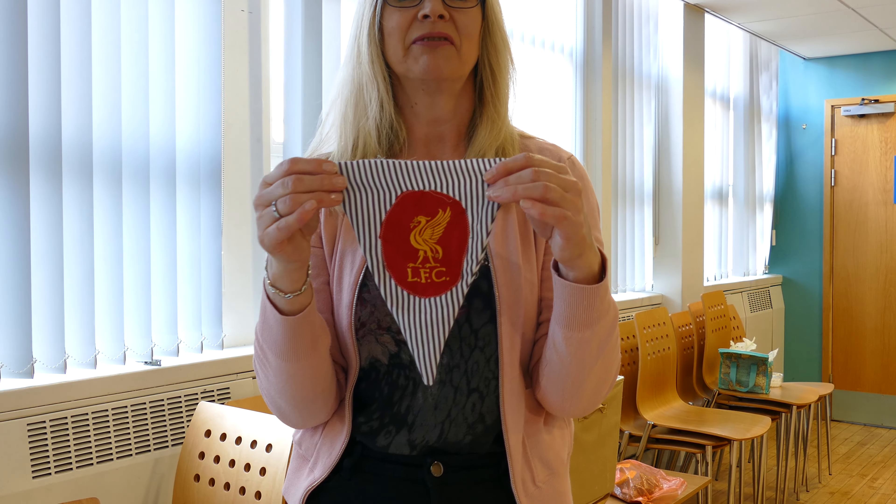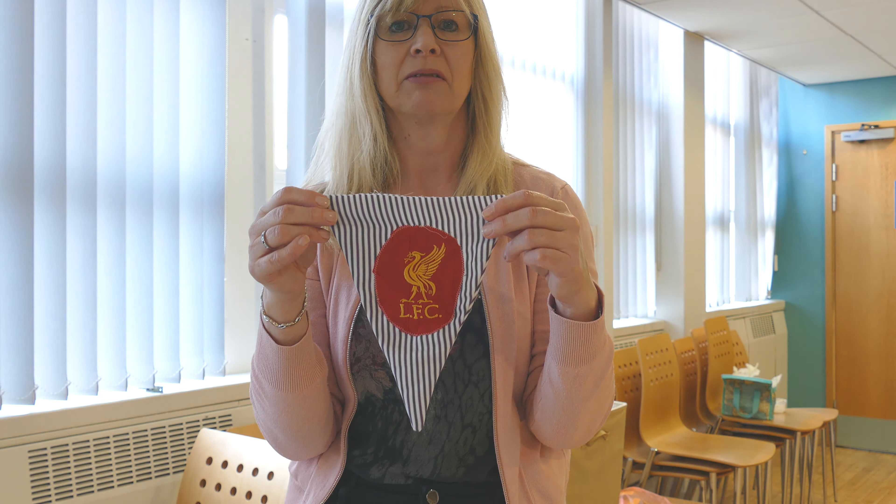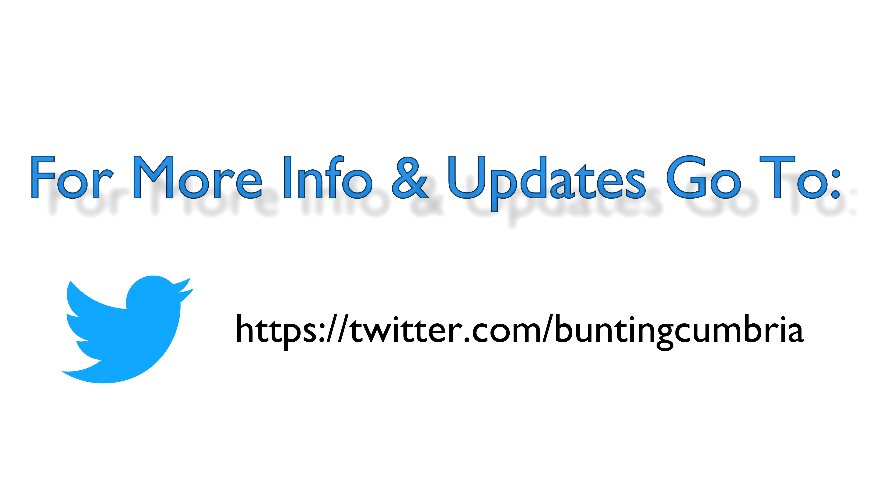And when we have it, that's a finished triangle ready for sewing onto the tape.